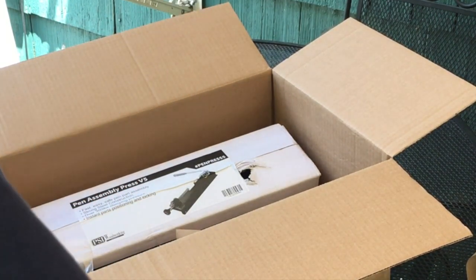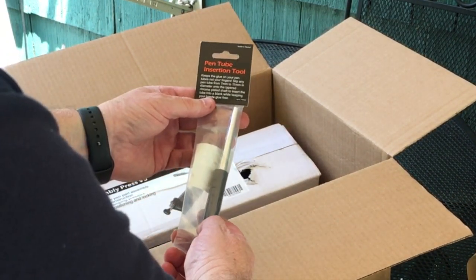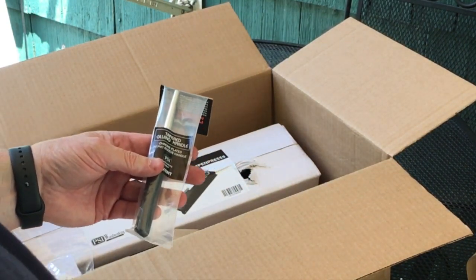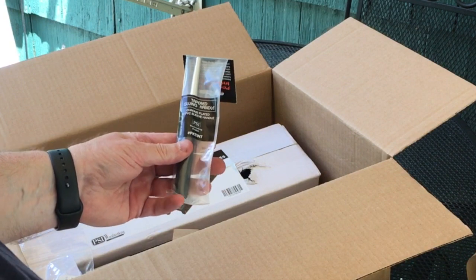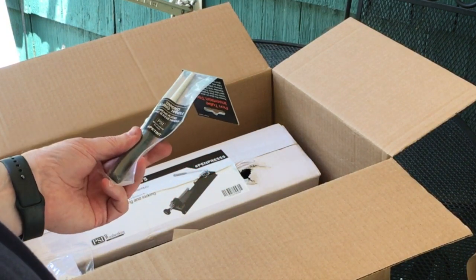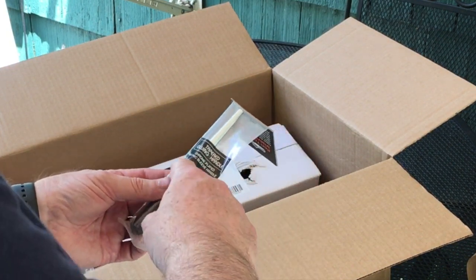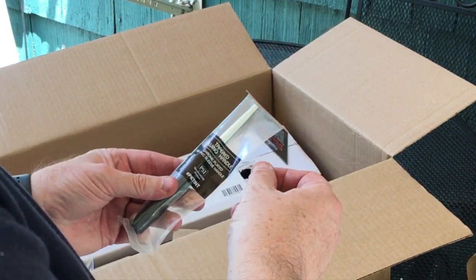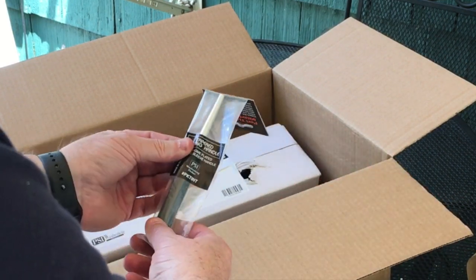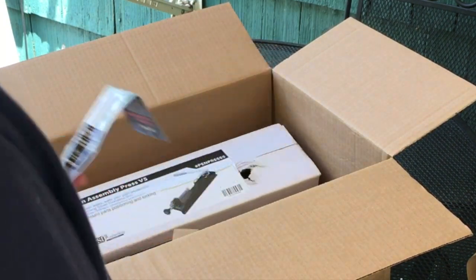You get the CA glue pen maker, and you also get a pen tube insertion tool. These are nice so you don't get glue all over your hands. When I was taking the class, a couple of people got their fingers kind of glued together because they put the glue on the insert and stuck it in without using one of these. With this tool you can put the insert on it, apply the glue, stick it in, and keep from getting all glued up.